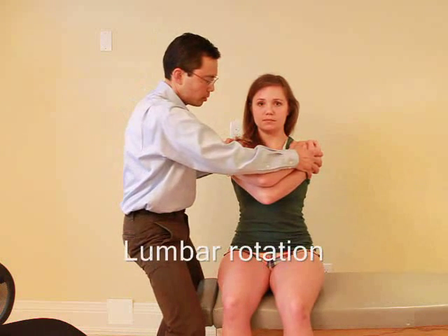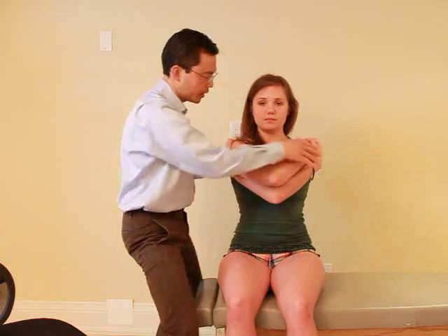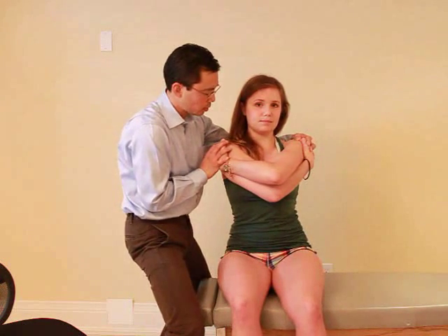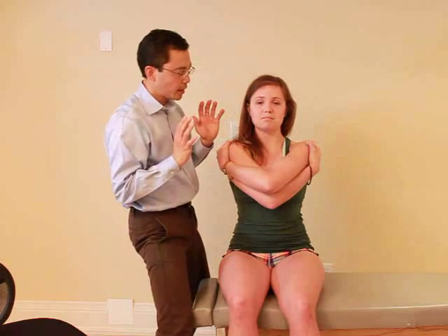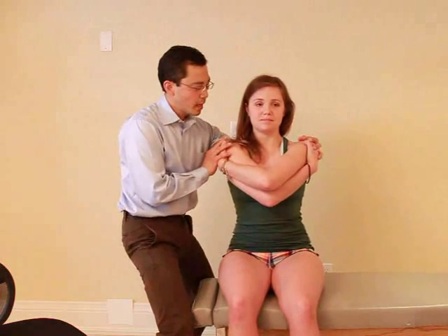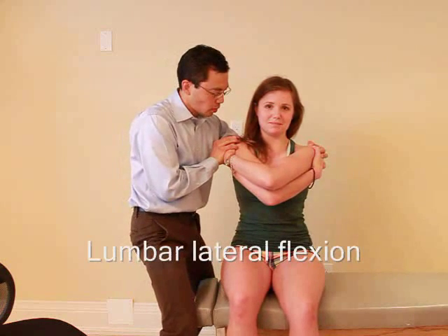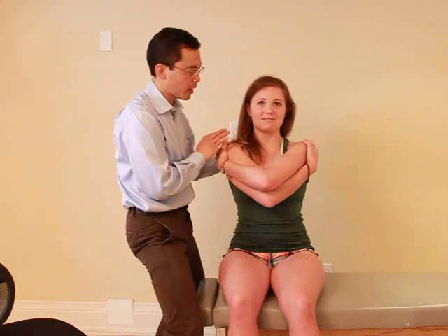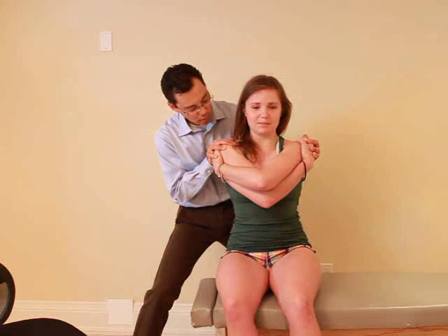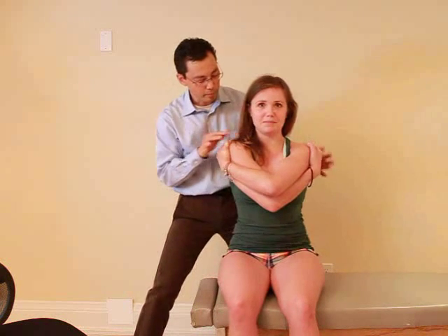Ready — and hold, hold, hold, good. And the other way. Ready — and hold, hold, hold, good. Now I'm going to try to tilt you to one side. Ready — and hold, hold, hold. Any pain with that? No. And last one — ready — and hold, hold, hold, good, and relax.